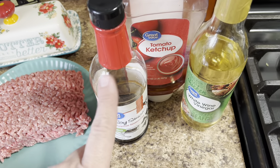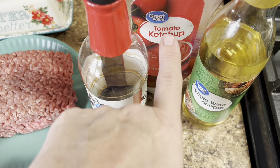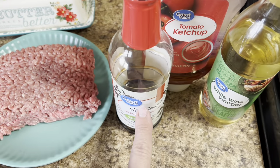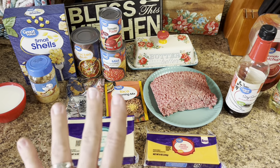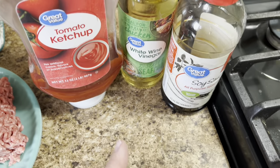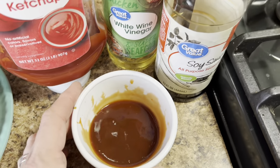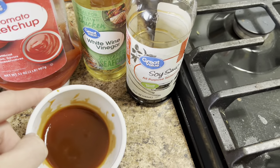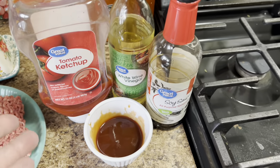I don't have Worcestershire sauce, but you can use these three things to get close: a tablespoon of ketchup, a tablespoon of white wine vinegar, and a half tablespoon of soy sauce. I'll have the link below in my description box. Oddly enough, it tastes like Worcestershire — it's a little bit on the thicker side because of the ketchup, but if you don't have Worcestershire and a recipe calls for it, definitely give this a try because it tastes pretty similar. That's a good hack to have.